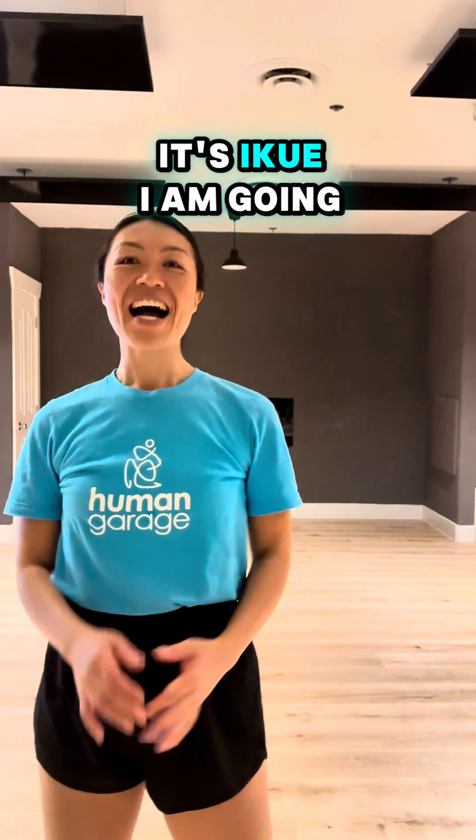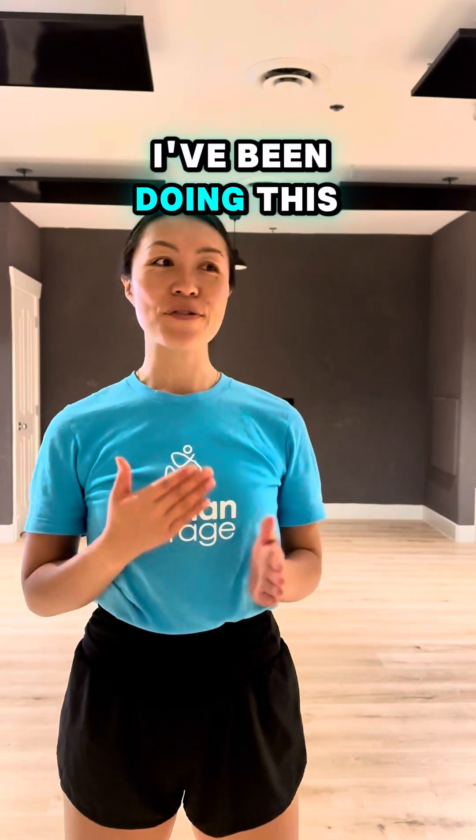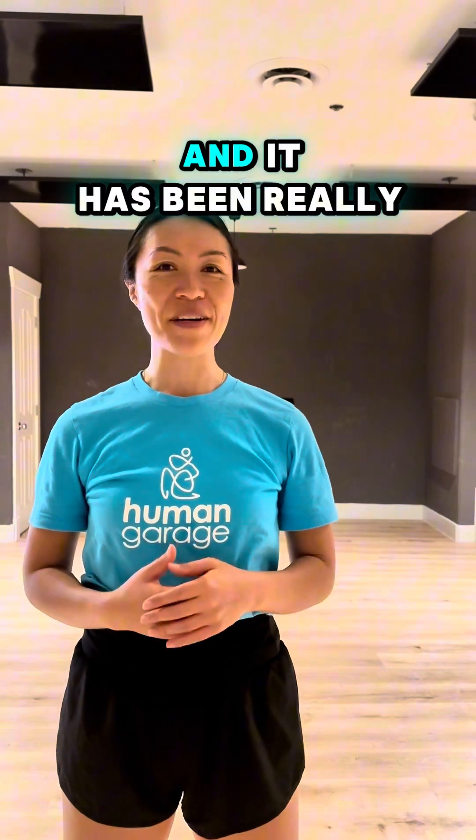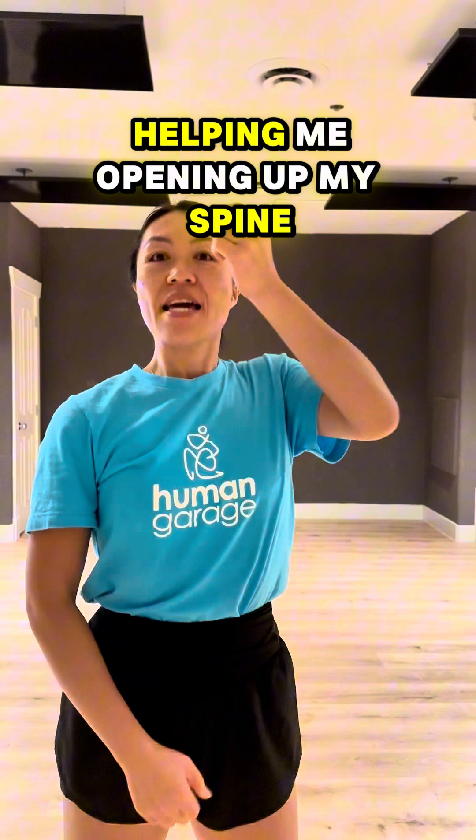Hi everyone, it's Yikwe. I'm going to show you the variation of anti-gravity. I am very excited to share this with you guys today. I've been doing this variation for myself and it has been really helping me opening up my spine and my hips.